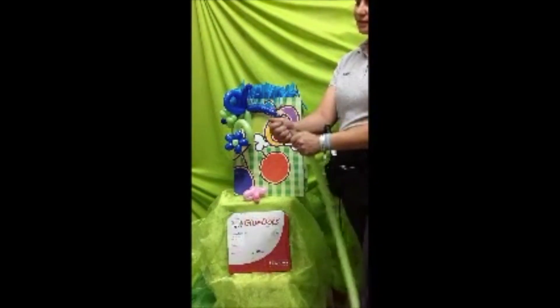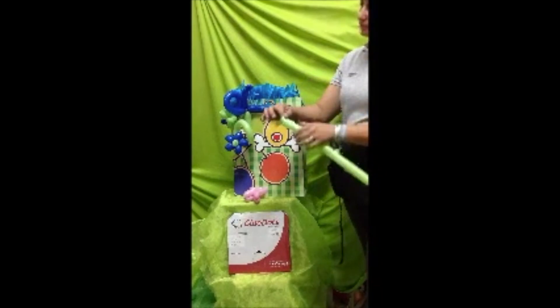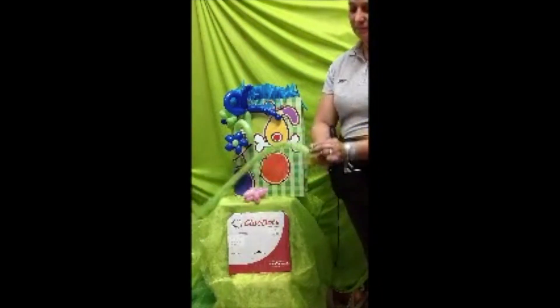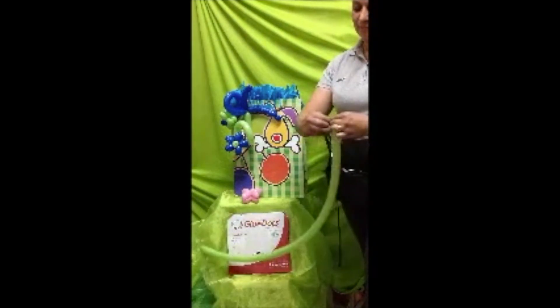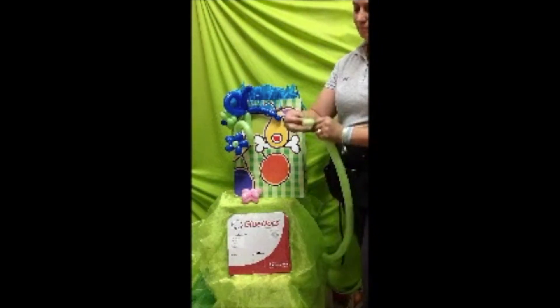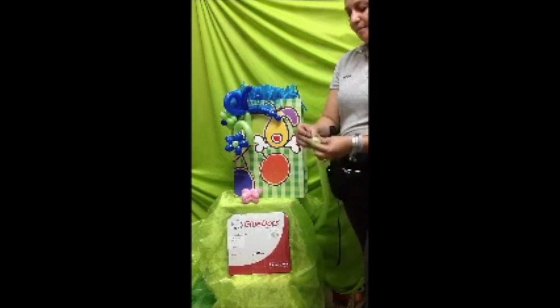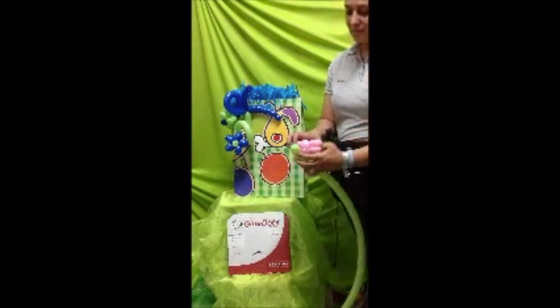Para que al momento de que tú metas el nudo — el siguiente se llama tulipán — metes. Como hay muchos nudos, entonces ya lo puedes agarrar fácilmente. Metes el nudo y así ya los entrelazan. Y ya lo vamos a colocar.